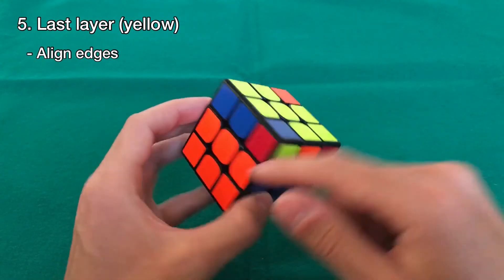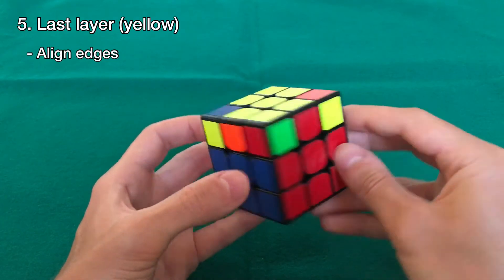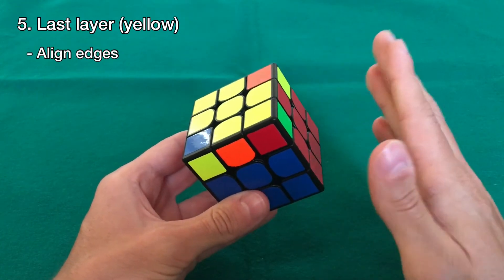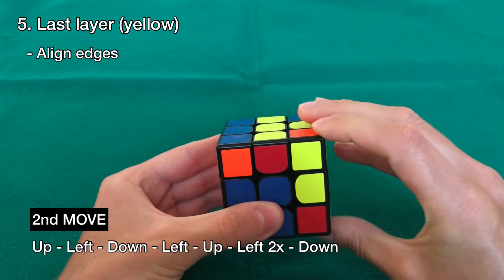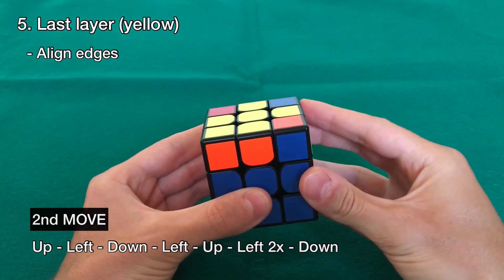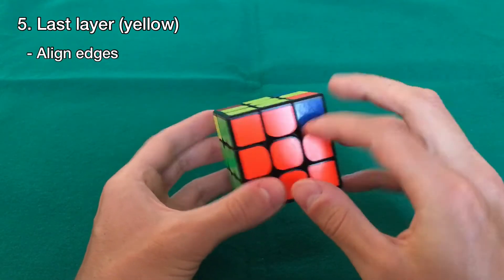The other case is when you have two adjacent aligned edges. Hold them so that one is in the back and the other is on the right. Do the same move: up, left, down, left again, up, two turns, and down. With this we're able to align all the edge pieces with the centers.